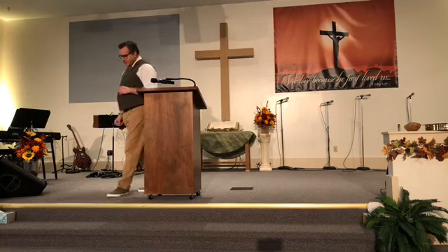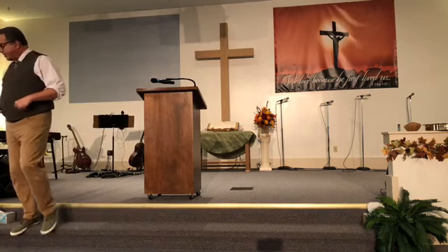Father, in the name of Jesus, we come to you thanking you for your goodness. As we take communion now, we ask that you would be honored and glorified. In Jesus' name, amen.